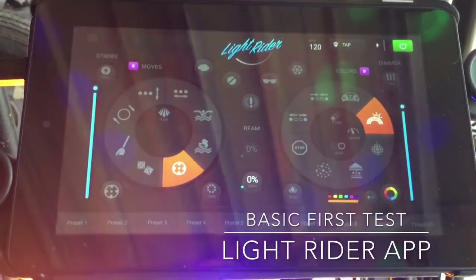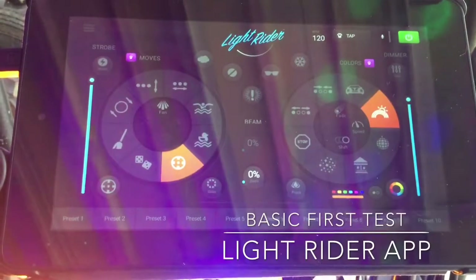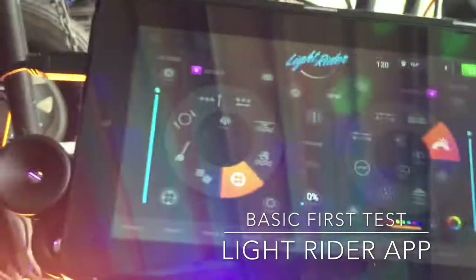So this is the app, LightRider. It's pretty cool. I just have one light hooked up right now just to show what it can do.